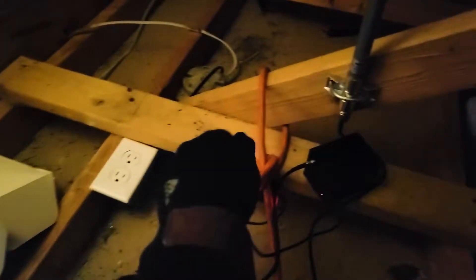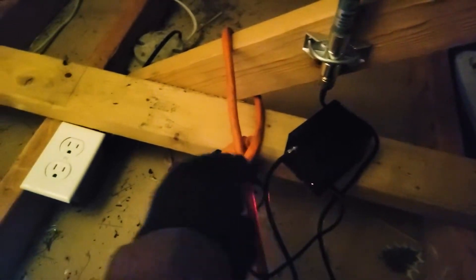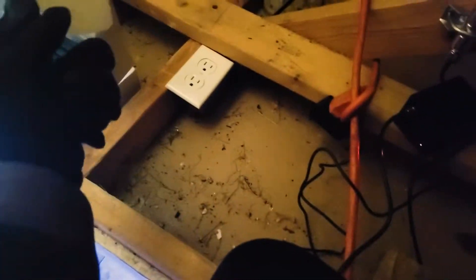Here's the old RAK hotspot miner hooked up to this 8 dBi antenna, and there's the extension cord because this is on a switch — because we're stupid. We'll fix that. Let's go ahead and set all this up. We're also waiting for someone to hand me the ethernet cable through the wall.